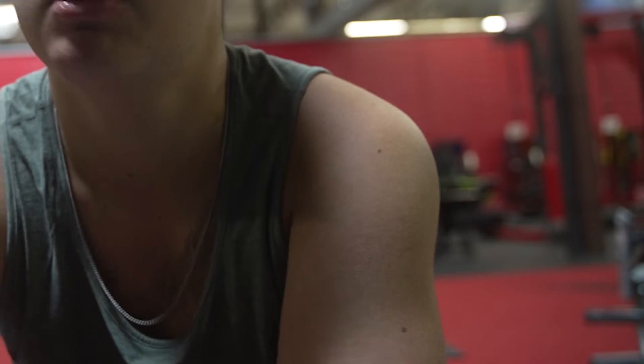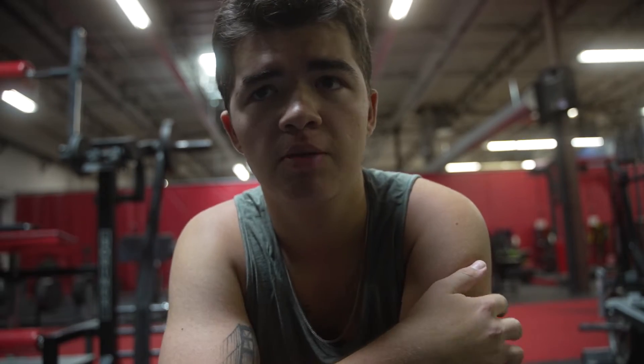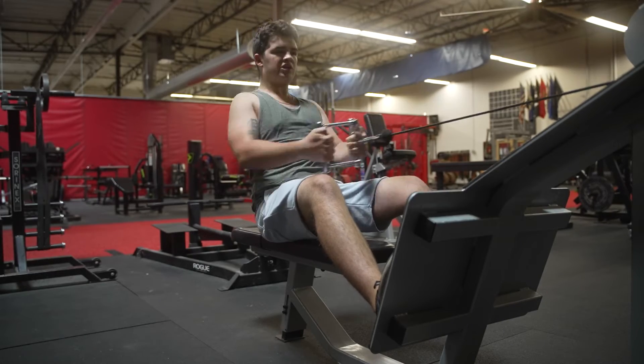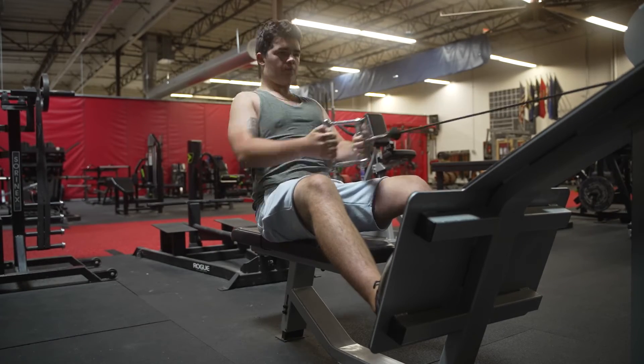I would do my first set for seated rows right now. Normally I do 60 pounds because I found that when I do more than 60 pounds, I stop getting back activation and start activating my biceps to pull the seated row. But I'm going to try 70 pounds and aim for 10 to 12 reps instead of 15, so we'll see if I can actually get back activation on 70 pounds.